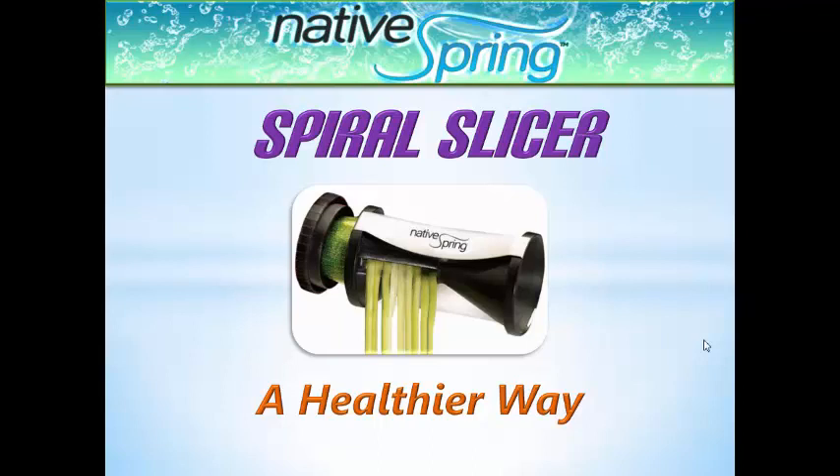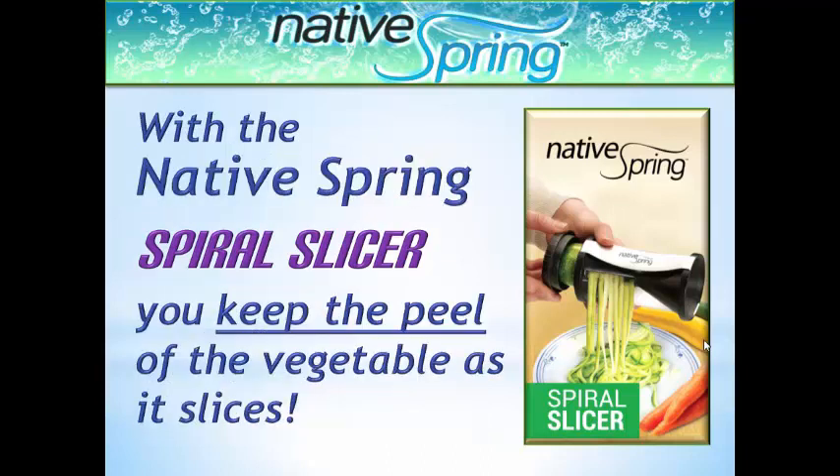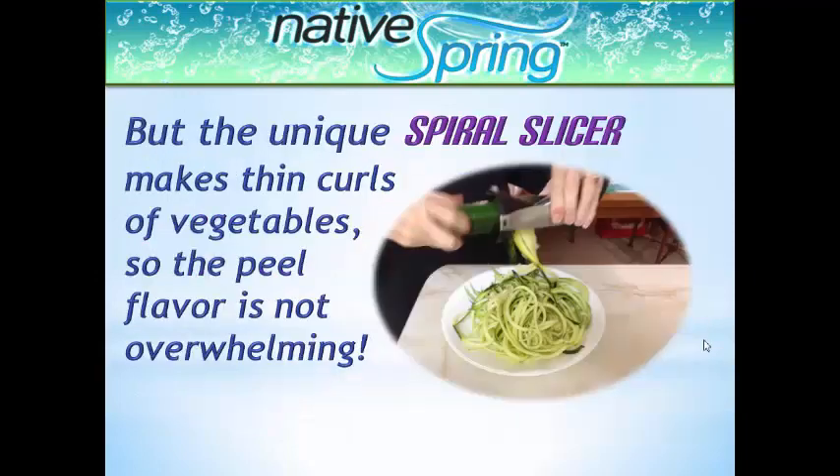The Native Spring Spiral Slicer is a healthier alternative to traditional slicers. Most of the nutritional value of a vegetable is found in the peel. With the Native Spring Spiral Slicer, you keep the peel as it slices, but the unique spiral design makes thin curls of vegetables so the peel flavor is not overwhelming.